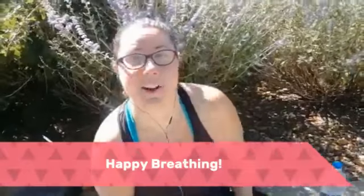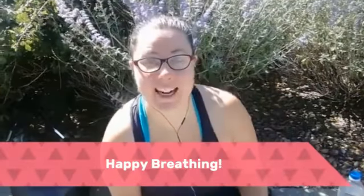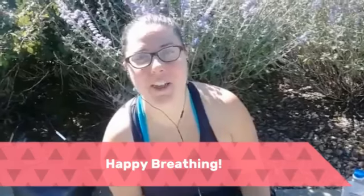This is Sierra Frost from Invitation Wellness. I hope you're energized — use this breath throughout your weekend.